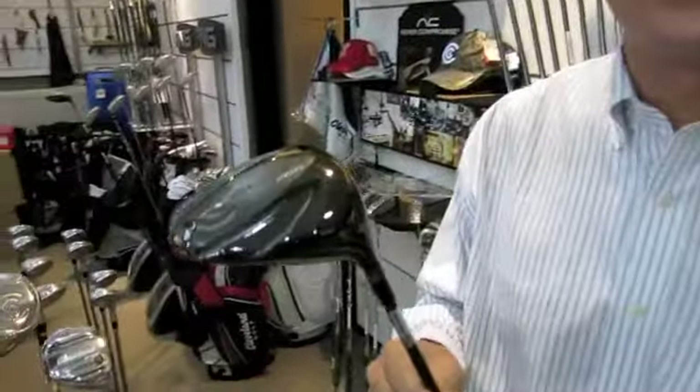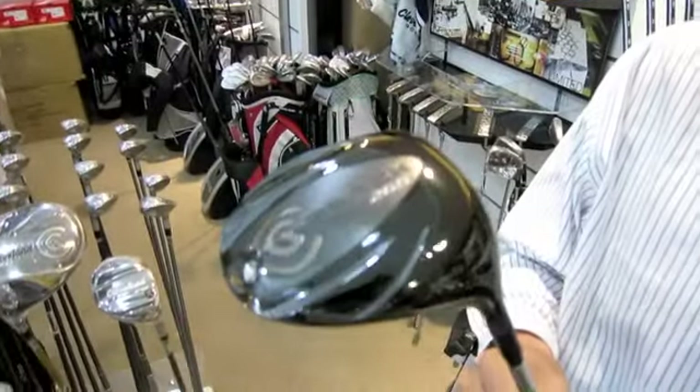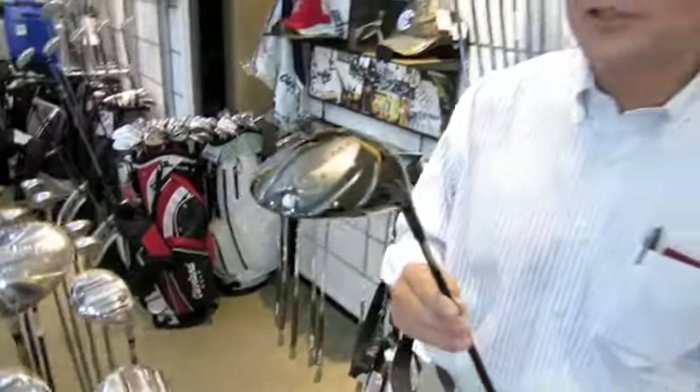Today I would like to introduce a new series called CG Black. We just introduced it in Singapore last week, and we are very, very excited about this product.